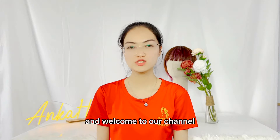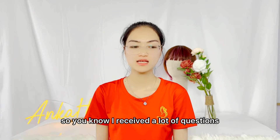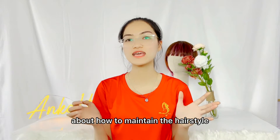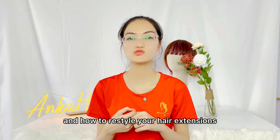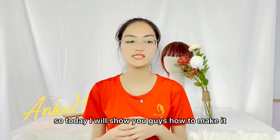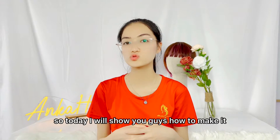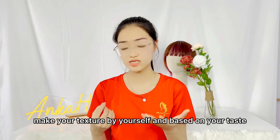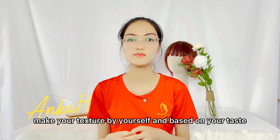Hello everyone and welcome to our channel. I received a lot of questions about how to maintain the hairstyle and how to re-style your hair extensions. Today I will show you guys how to make it and you can make your texture by yourself and based on your taste.